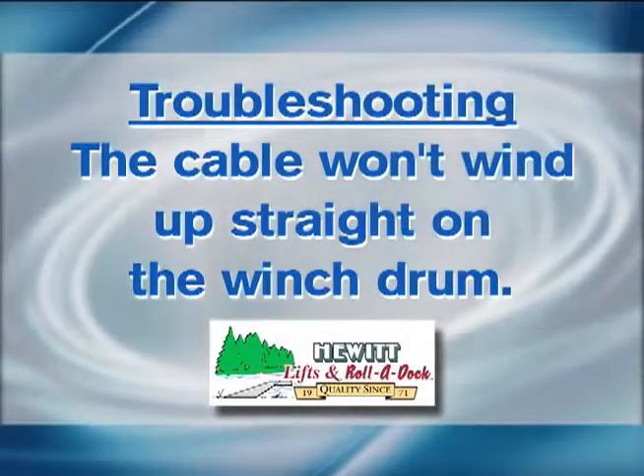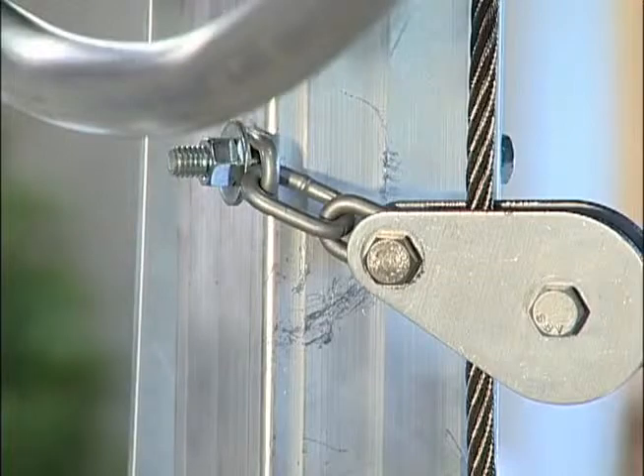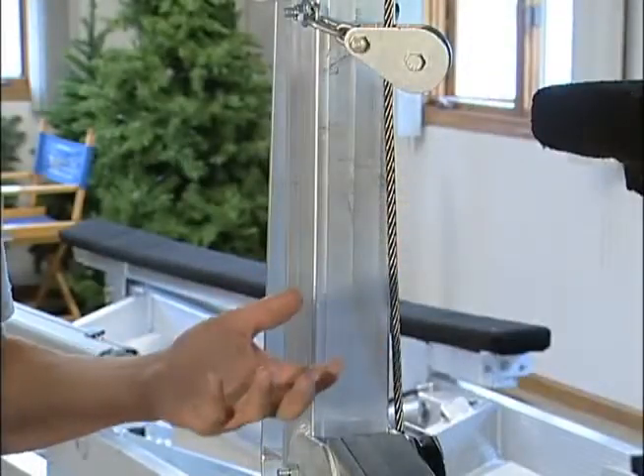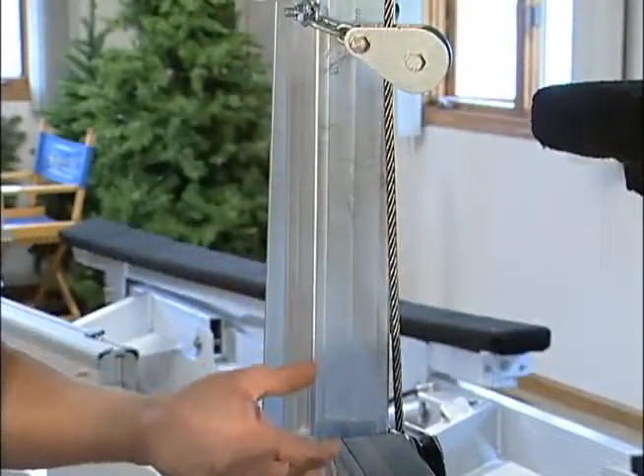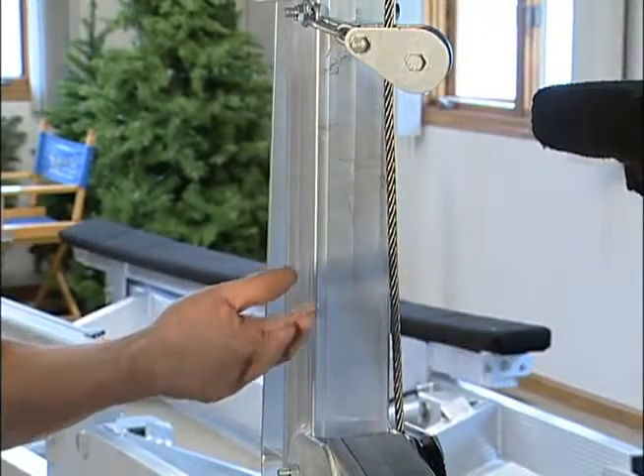My cable isn't winding up on the winch drum straight, or you're cranking your lift up and partway up, all of a sudden the bed will drop down suddenly for a few inches. This usually comes from an installation error.